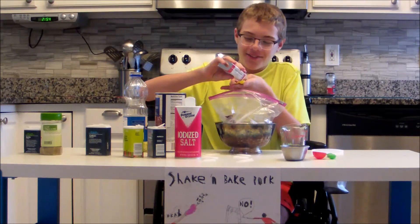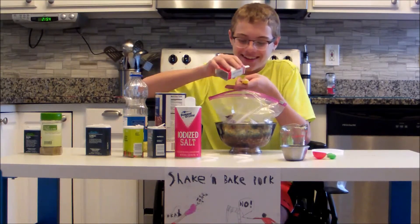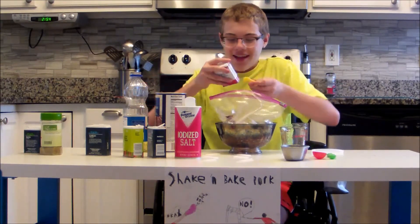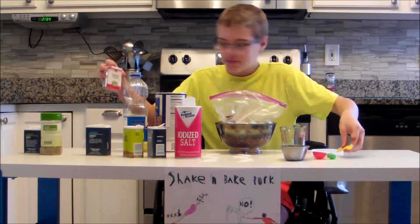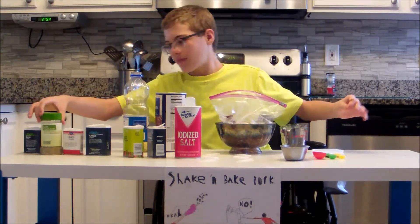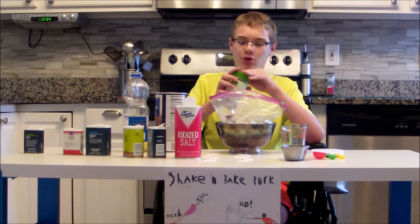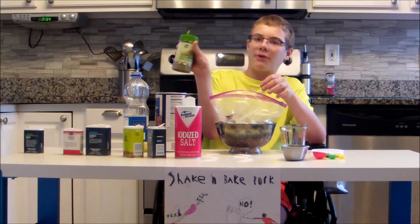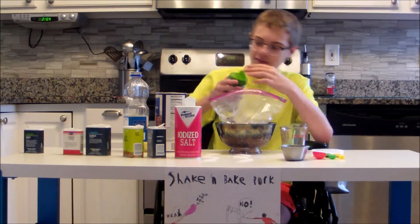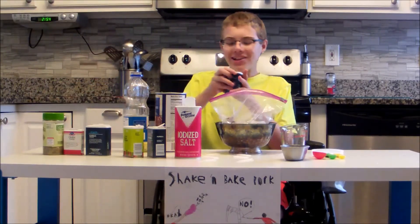Knock knock. Who's there? Orange. Orange who? Orange, you're glad I'm awesome. Or clumsy. One fourth of a teaspoon of onion powder. Pinch — don't know how much that qualifies as. I'm just going to qualify it as one shake of leaf oregano. Shake. And one pinch of basil leaves.